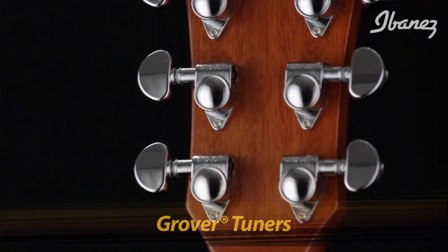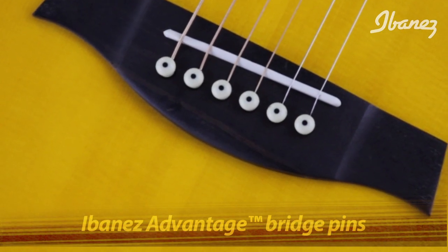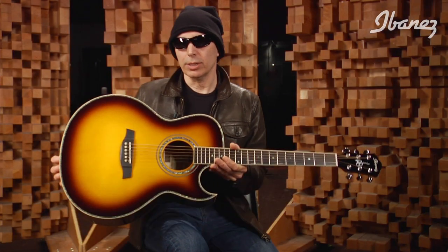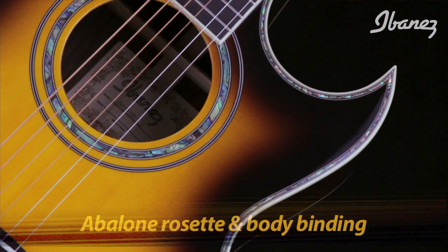For tuning machines, we've got chrome Grover tuners right over here — they're fantastic, very accurate, great tension on them. Bridge pins are the Ibanez Advantage bridge pins; when you're changing strings a lot you want things that really work, so that's why we've got those. For the nut and saddle, the JSA20 uses tusk — we love the sound and how it holds up. The JSA5 uses an Ibanez Ivorex II nut and saddle for a slightly different sound, matching the warmth of the mahogany back and sides.